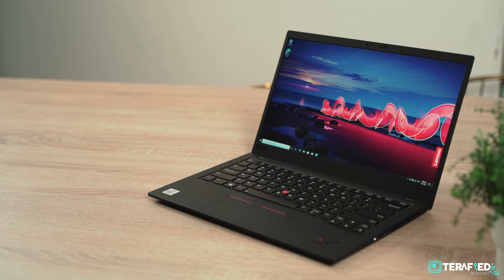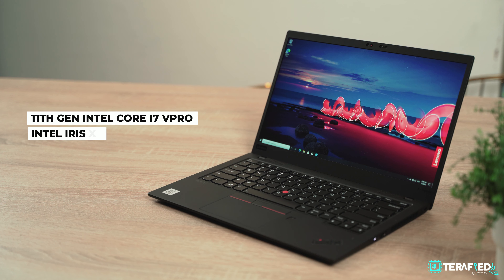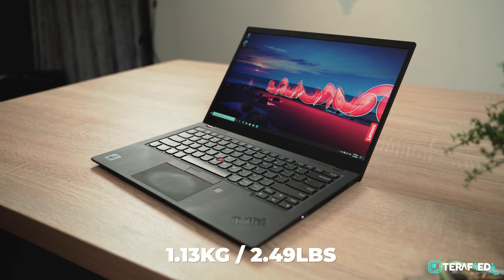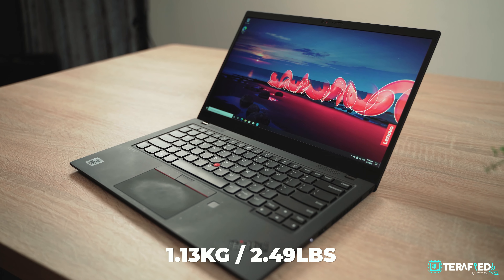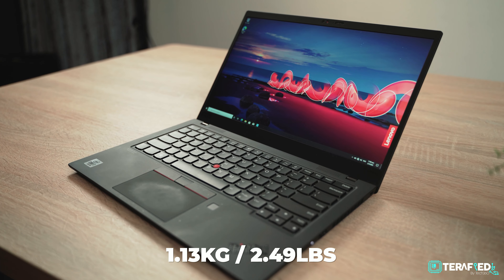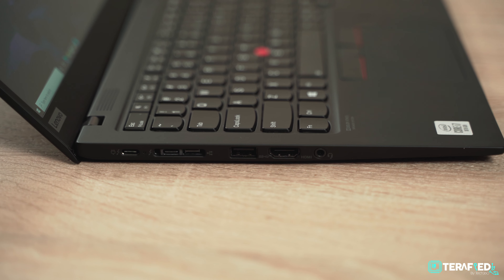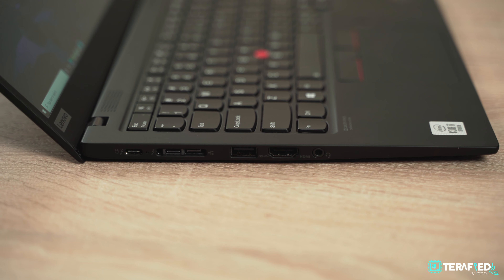But what if you are someone who needs that graphics horsepower, but you are more into architecture or design? Take a look at the P14s Gen 2 from the P-Series, which Lenovo claims is their most portable mobile workstation. It is powered by an Intel Core i7 processor for great CPU performance, but where it differs from the X1 Extreme is that it can be fitted with a T500 GPU instead. Unlike GeForce, which is more focused towards gaming, the T500 is aimed at delivering performance for professional use, such as 3D modelling, animation and such.